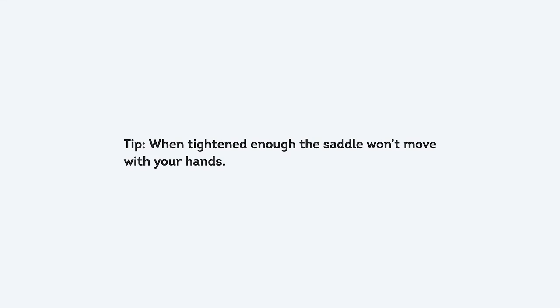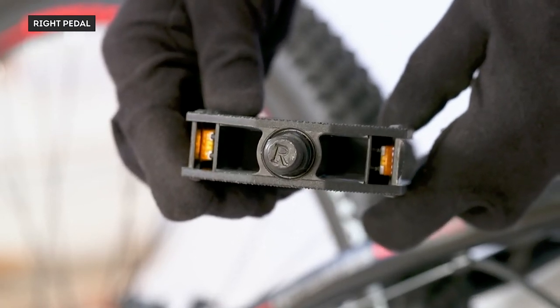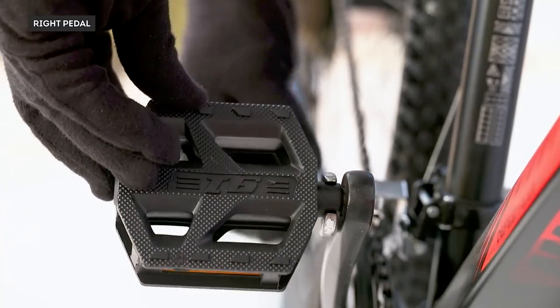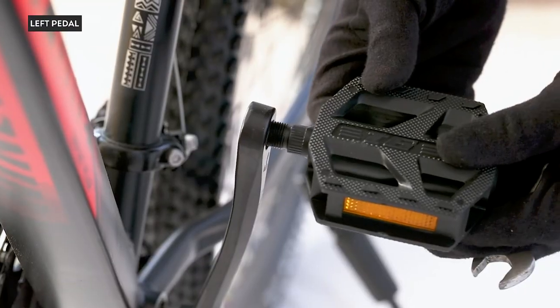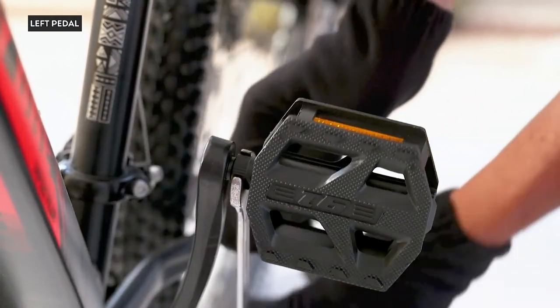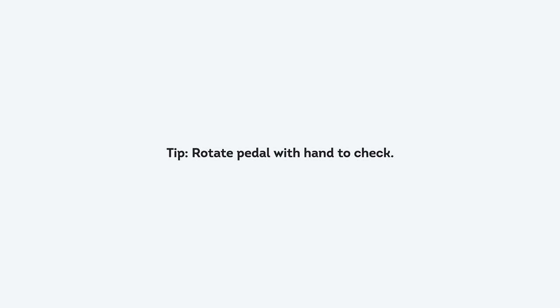Right pedal: the right pedal is identified by 'R' marked on it and fits on the chain side. It tightens in a clockwise direction — rotate using an all-size key or spanner to tighten completely. Left pedal: the left pedal is identified by 'L' and fits on the non-chain side. It tightens in an anti-clockwise direction. Ensure no threads are visible on both pedals. Rotate each pedal by hand as a quick check.